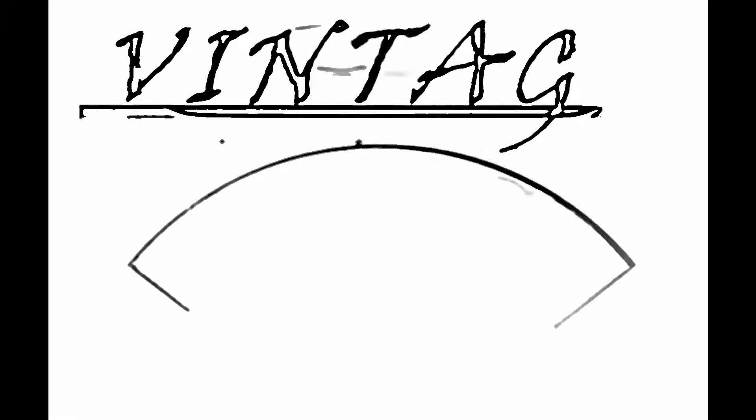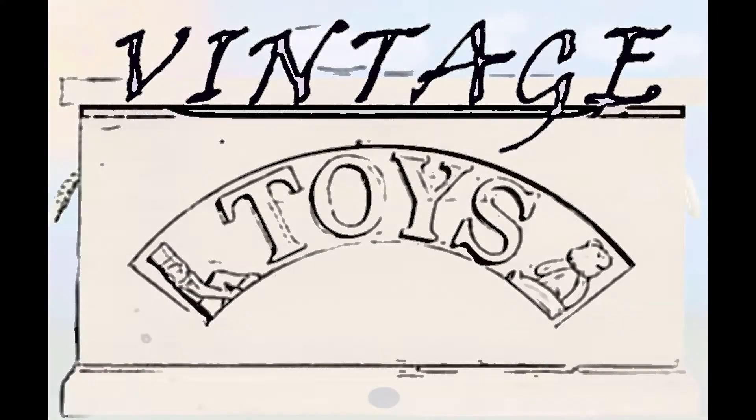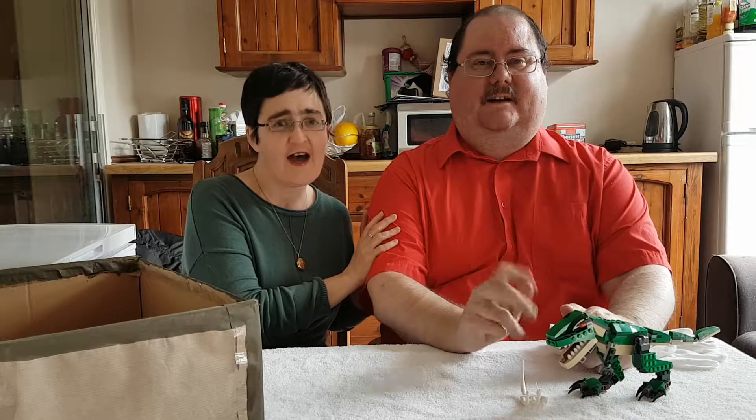It's that time again. Let's see what's in the vintage toy box. Today I'm once again joined by my lovely husband Stephen. Hiya.